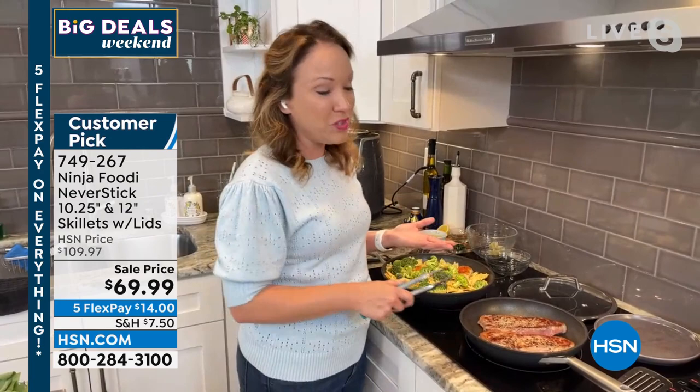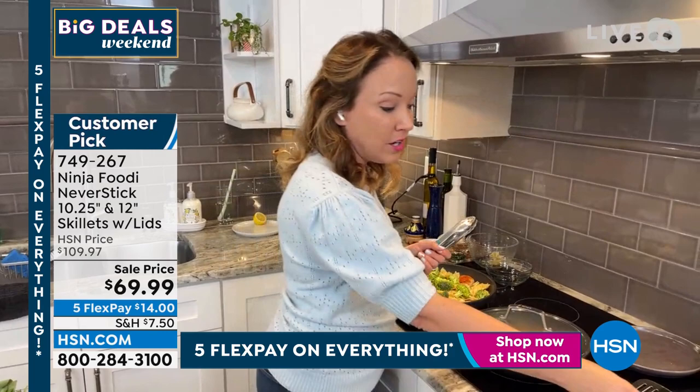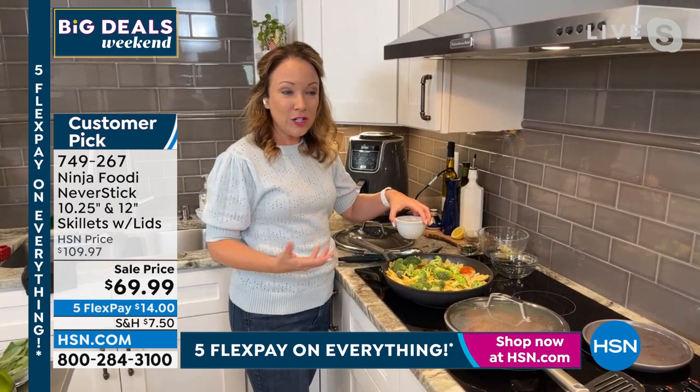You can use the tempered glass lid on top to retain that heat and cook everything very evenly. You could put this in the oven, or cook those steaks on the cooktop right here just with the lid retaining the heat. I like that it's glass so you can see it — and even the lids are oven safe up to 500 degrees. So what I love about it is it has that feel of cast iron, except without the fuss of cast iron.